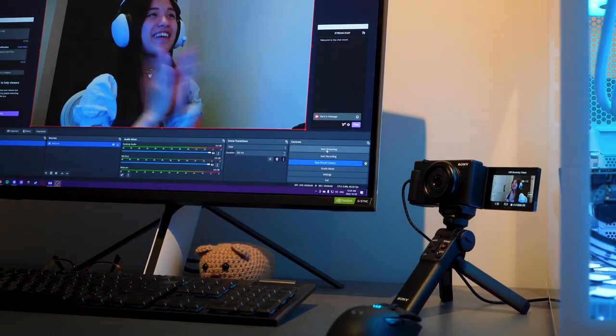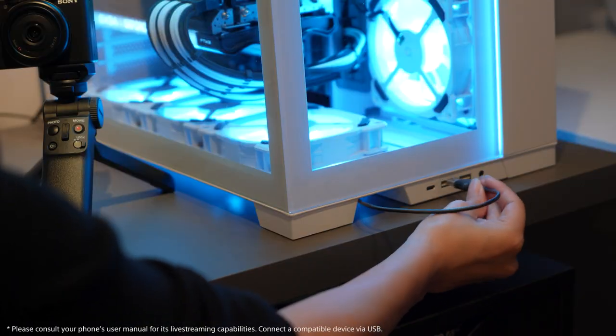Now, what about live streaming? Let me show you how to use this camera as a high-quality webcam. You're only going to be using one cable to connect it to your PC, Mac, or even a compatible phone. With the larger sensor, better quality lens, clearer microphone, and all these vlog-specific features, your stream is going to look crispy. Hopefully that'll lead to more views, likes, and subs for you too.